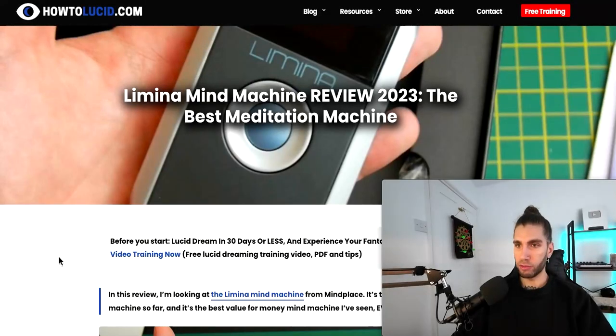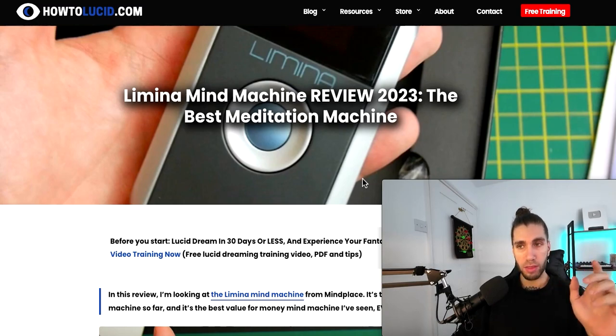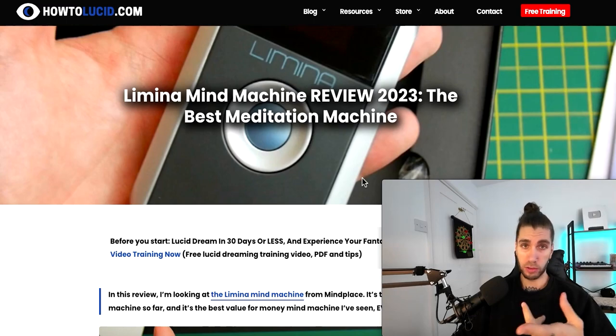A little bit of a different video today. I just wanted to explain and show you this device that can kind of hack your meditation. If you meditate or even if you don't meditate, this device I'm going to show you is actually really special. This is something I have covered before — I've written a review of it. It's called the Lamina Mind Machine, and I think a lot of you maybe didn't really understand exactly what this machine does, so I'm going to quickly go through it and explain how it works, because this is really special — quite mind-blowing stuff.